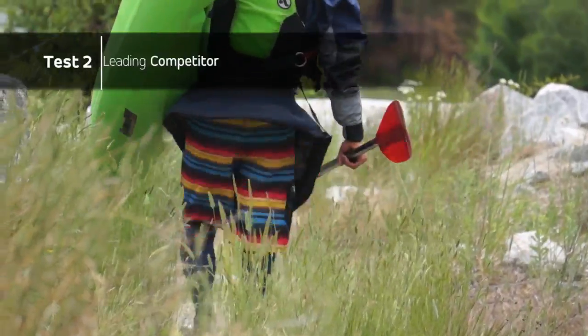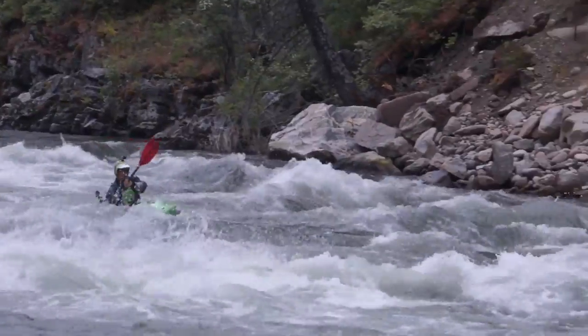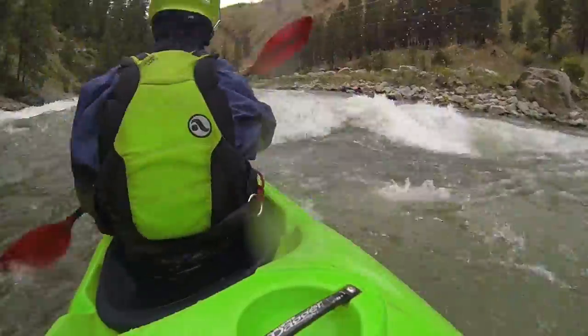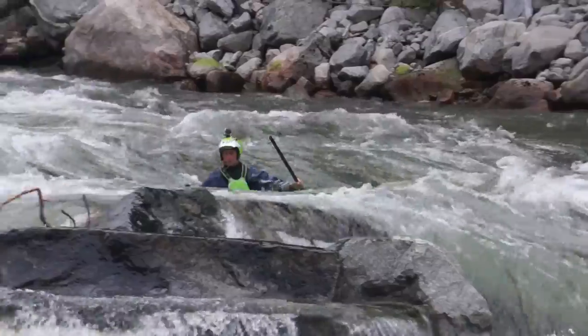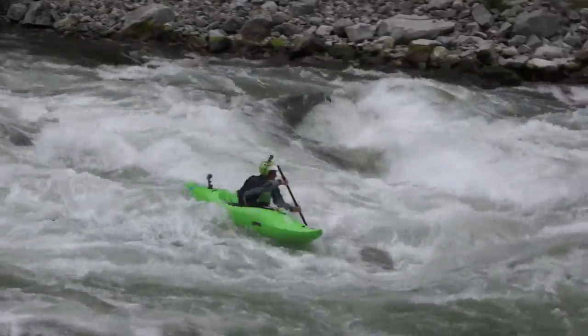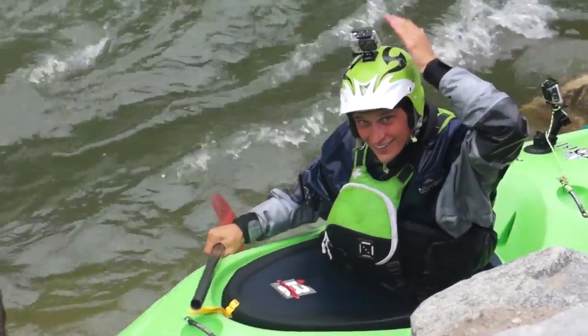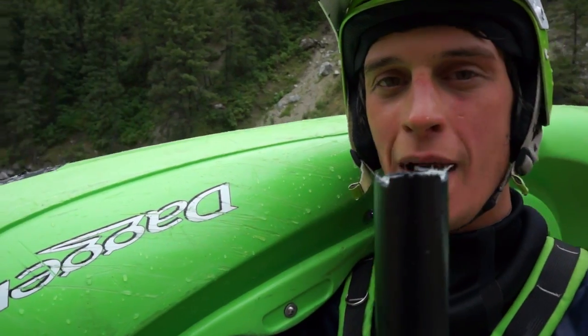After that I moved on to the competitive blade with the standard shaft, paddled down about 30 feet, and with my very first backstroke the right blade snapped off — broke it clean off on my first backstroke.